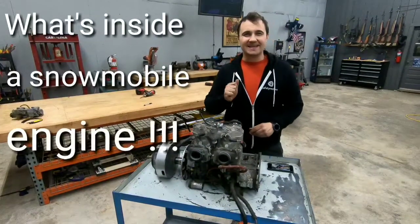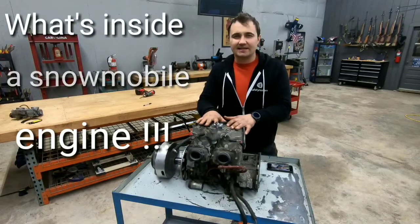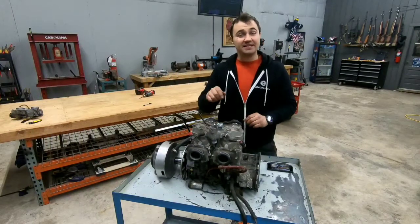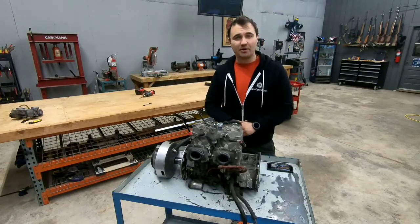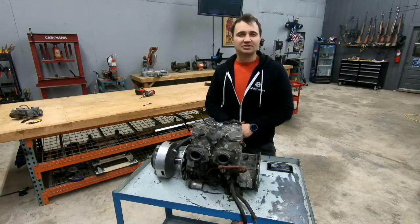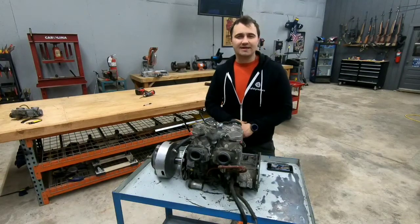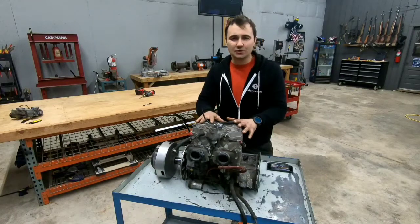Hello everyone, this is Dan and welcome back to the shop. Today we're going to see what's inside a snowmobile engine, which did come out of a snowmobile that we took apart in the previous video. If you did not see that video, you can check it out on my channel, and if you did not subscribe, you can do that as well so you don't miss any interesting videos. So let's get to it.